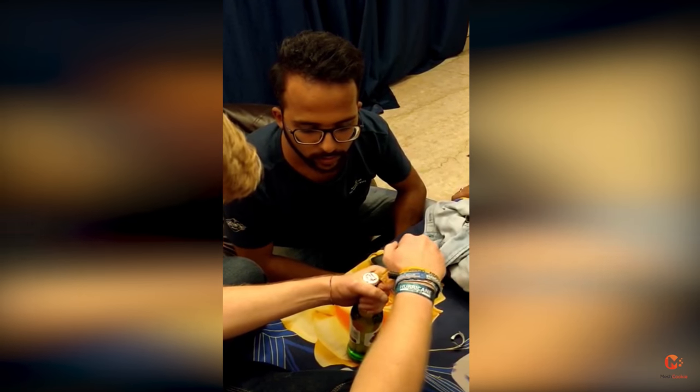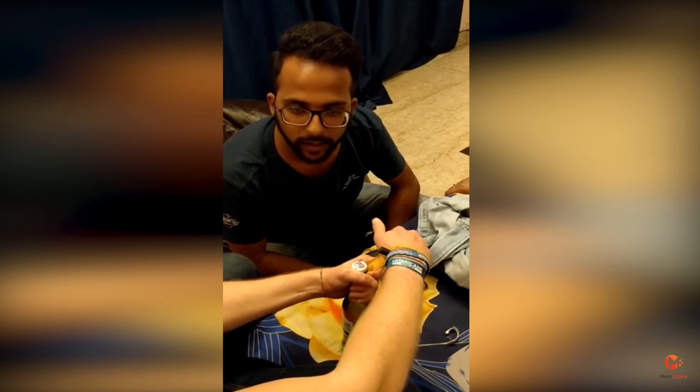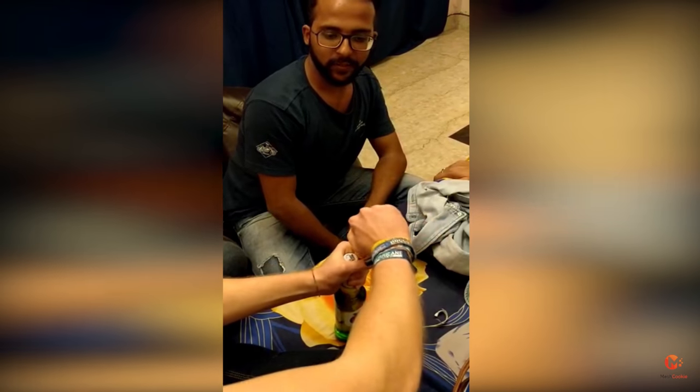And then you just — this thing has a really good grip — and you just push it up. Okay, so then it will go like this.